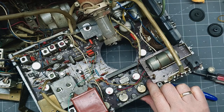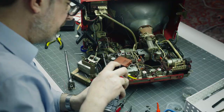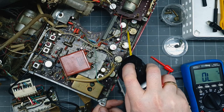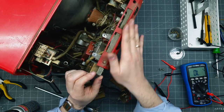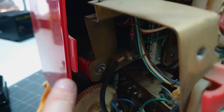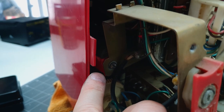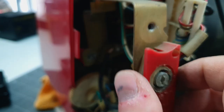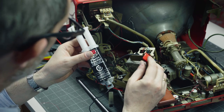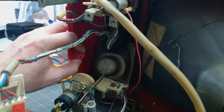New capacitors are in. Let's check for any other loose ones and hit all these pots with DeoxIT. This plastic mounting point has broken off from the case, which put some torque on some of the other components. I happen to have some JB Weld plastic bonder that I can mix together and put in there — that's just going to bond right in.